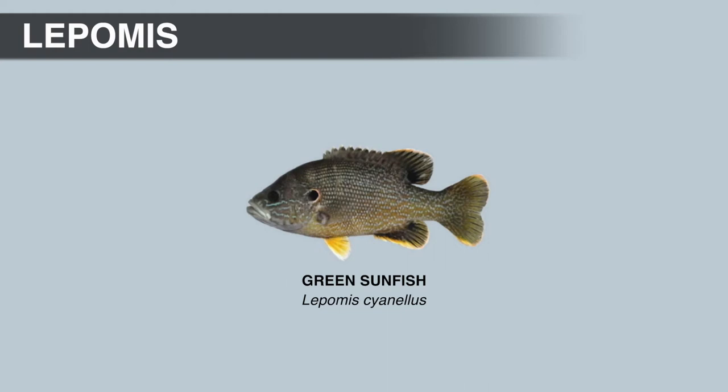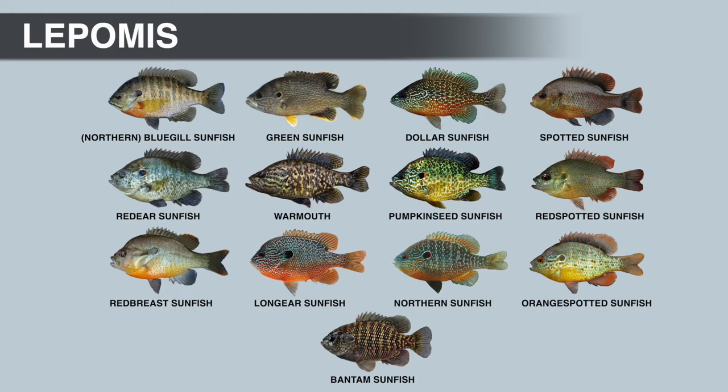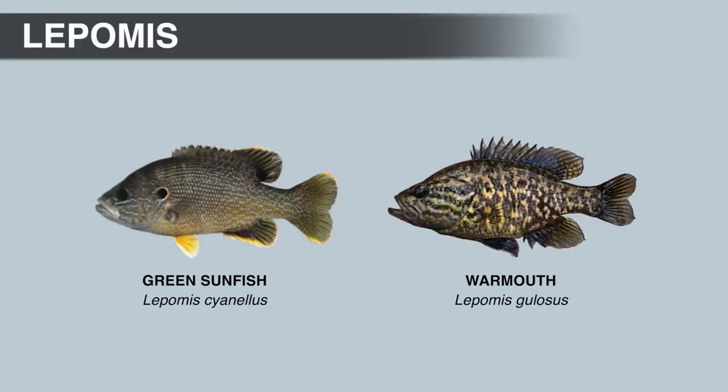Next up is the green sunfish. The first thing you're probably going to notice is the body shape and the size of the mouth — the green sunfish is not only thick-bodied but has an elongate body shape, and the upper jaw extends to the middle of the eye or slightly beyond when closed. Most anglers who have never caught one usually think it's some kind of bluegill-largemouth hybrid, but centrarchids from different genera cannot hybridize in nature.